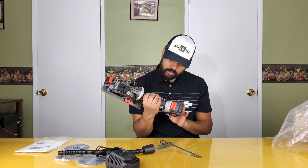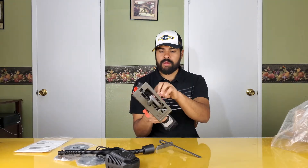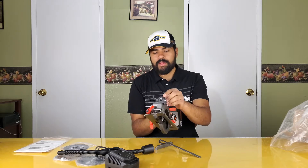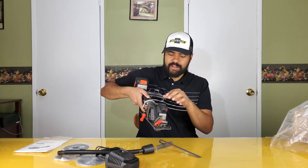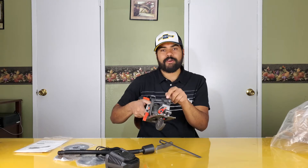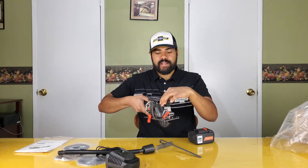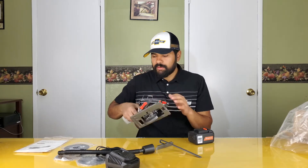I don't know if this is a brushless motor or not. The laser works — I don't know if you can see that on camera. It appears the laser has its own batteries inside; there's no wire running off the main battery.